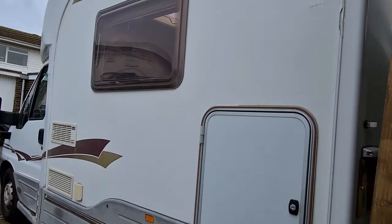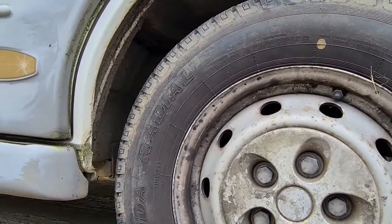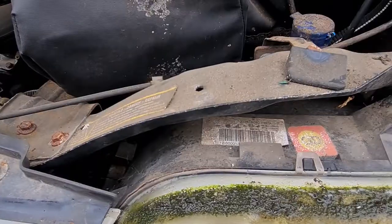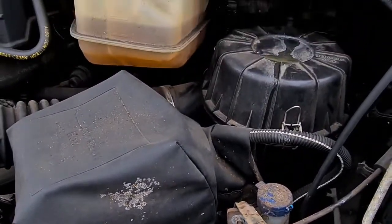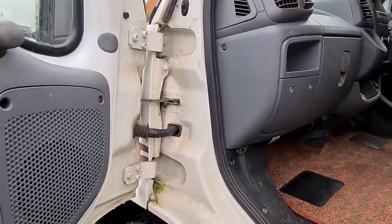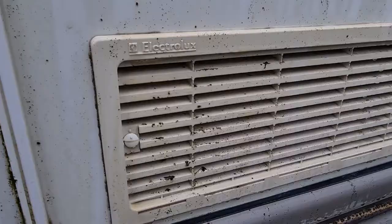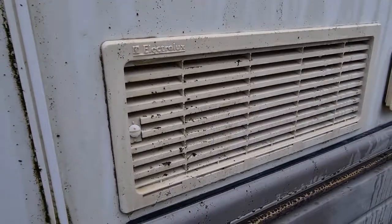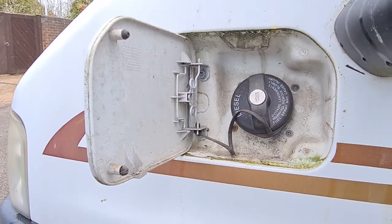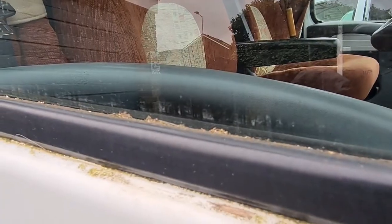I've looked at the vehicle and I recognise this is going to take a full day at least to do, and I'll have to work quickly. Thankfully it's a nice sunny day today, so we can crack on. The motorhome has been standing still for a long time — green mould has grown on it and needs to be removed before I can start any machine polishing or restoration.